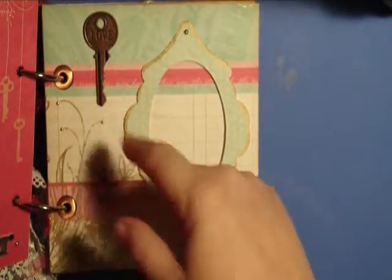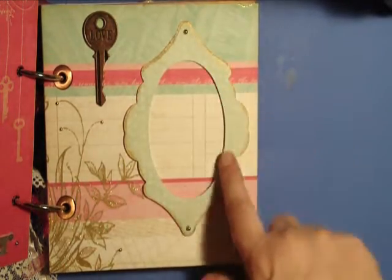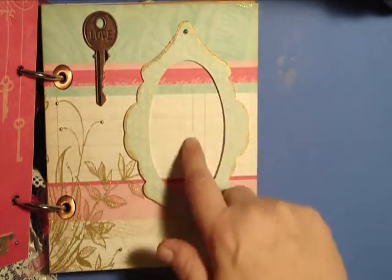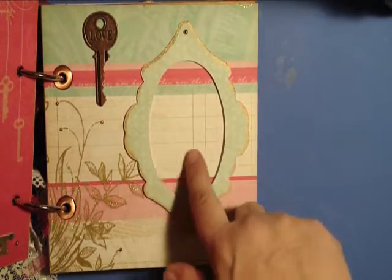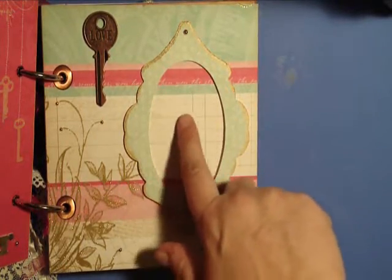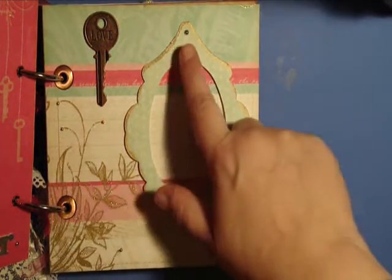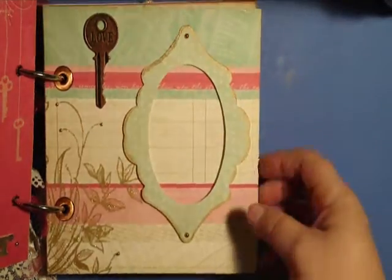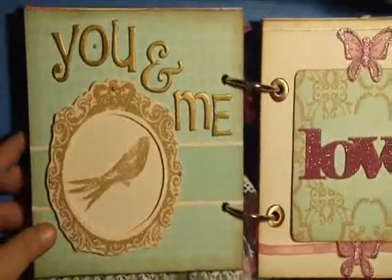On this page I've got a Tim Holtz key that says 'love' and then this is a Sizzix frame elegant, again popped up so they can put a photo, a quote, or maybe even the date of their wedding something like that inside there. Again I put just a little bit of bling on some parts of the page.